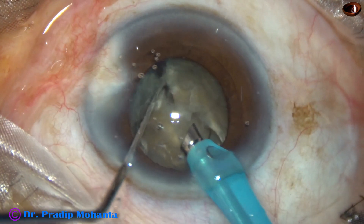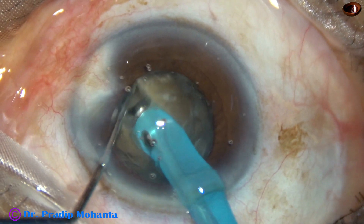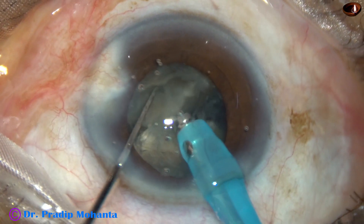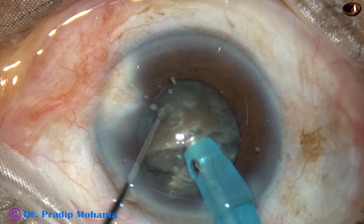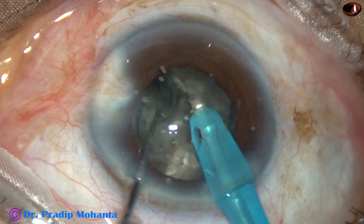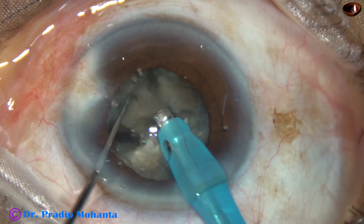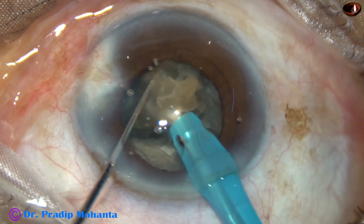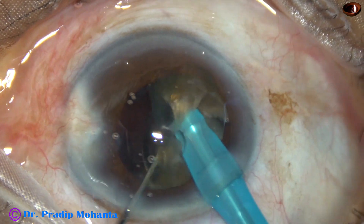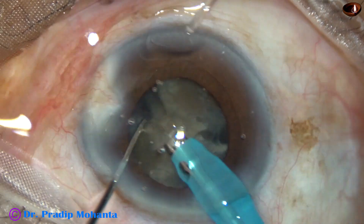The nucleus is rotated 180 degrees and the two heminuclei are completely separated from each other. See how quickly we have divided the nucleus into two heminuclei. Each heminucleus is subdivided into two big pieces. In this case, I manage these two pieces from the first heminucleus first. This piece has been subdivided into two smaller pieces, and it is being emulsified and removed.